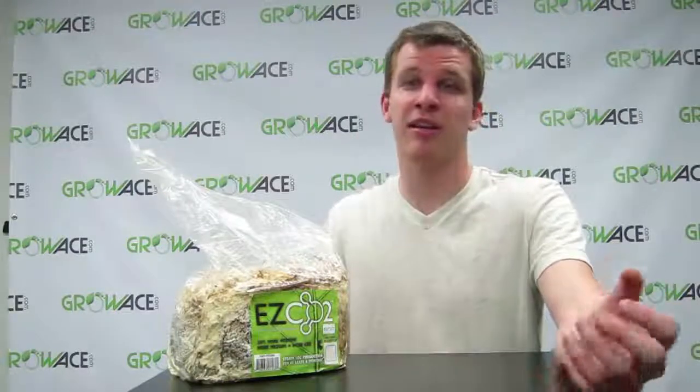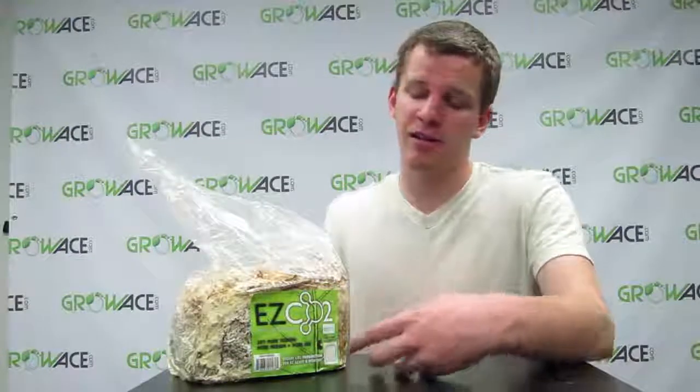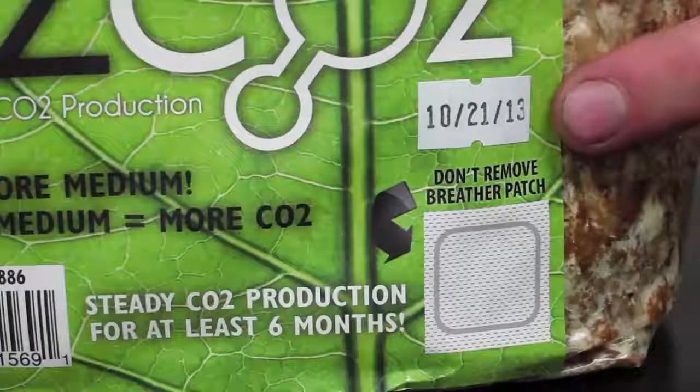They start off a little bit brownish in the bag and get white over time, so don't worry about that. The closer you get to the expiration date, the more it's going to become whiter and whiter. The expiration date is actually right here on this tag.